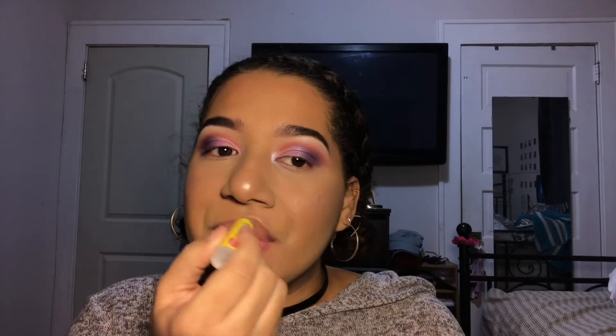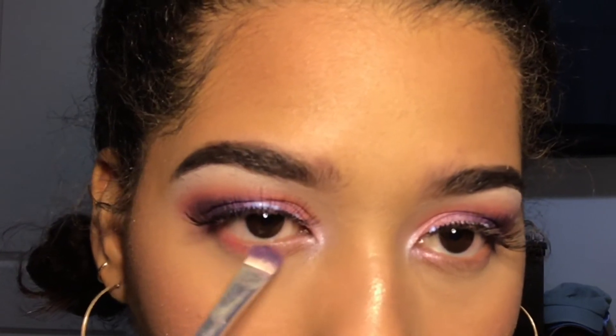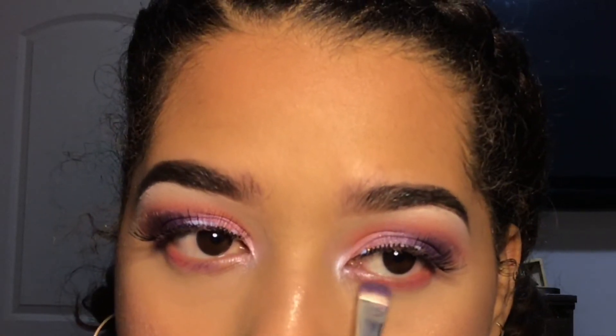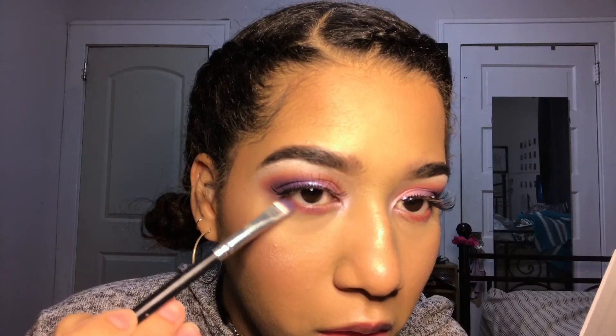Now I'm getting ready to do my lips, but first I'm wiping off my foundation and putting on my lip balm. My eyelashes were done off camera because that was tragic. Now I'm putting the pink and purple used on my lid and crease onto my waterline and lash line, blending them to smoke out my lower lash line.